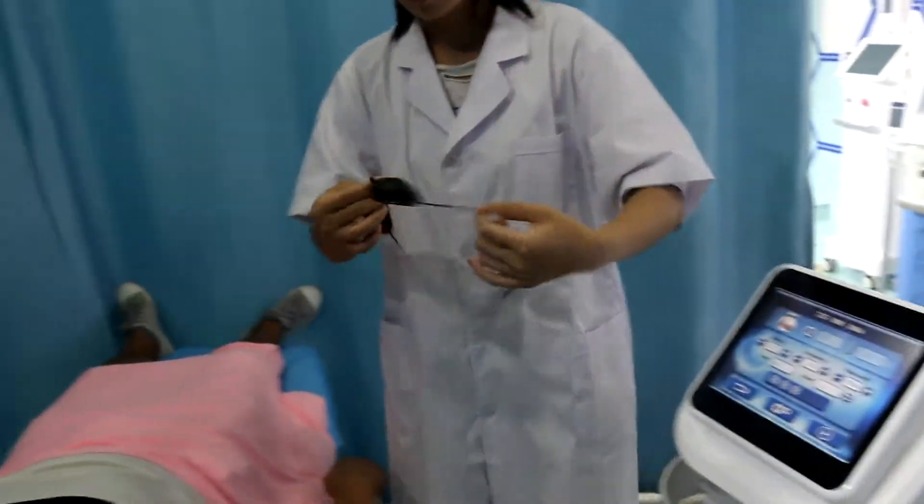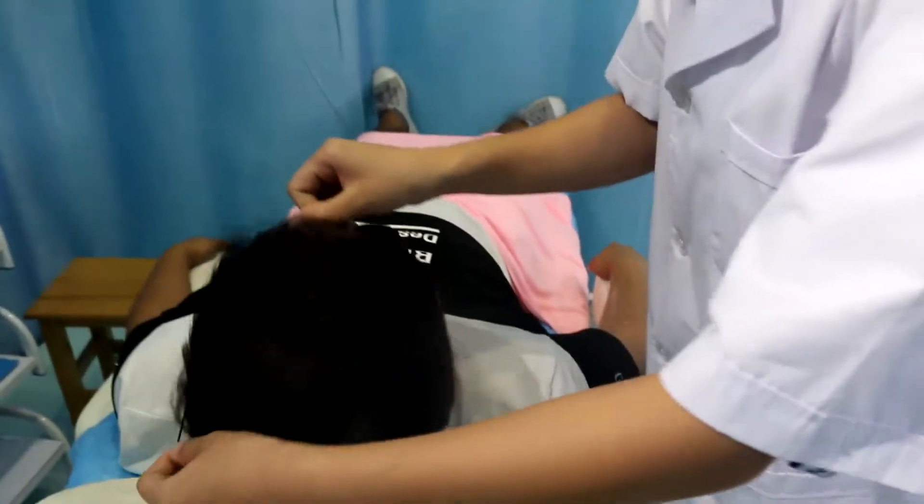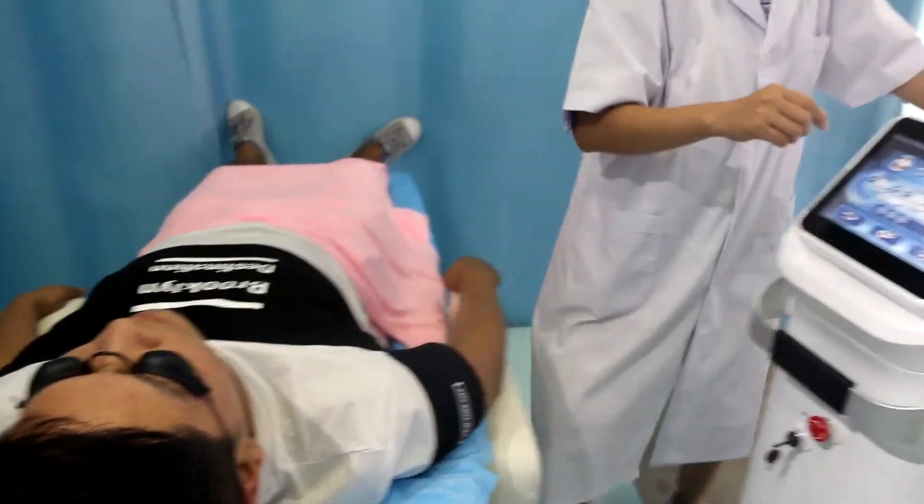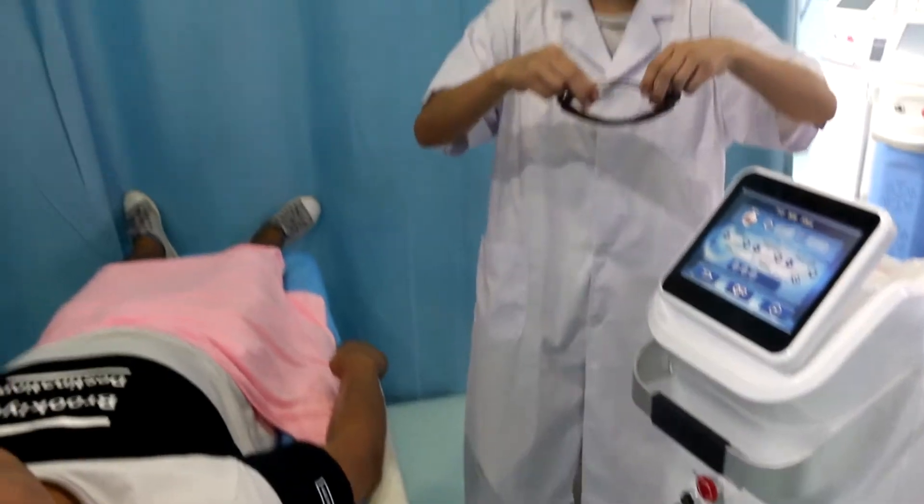Then we need to put the air mask on for the clients, and also the glasses for the operator.